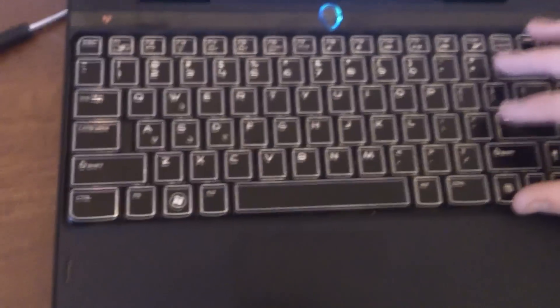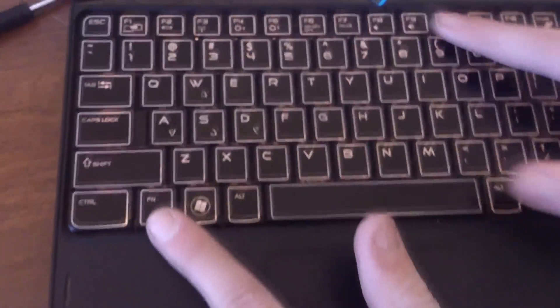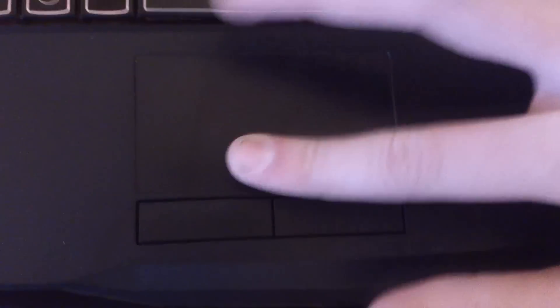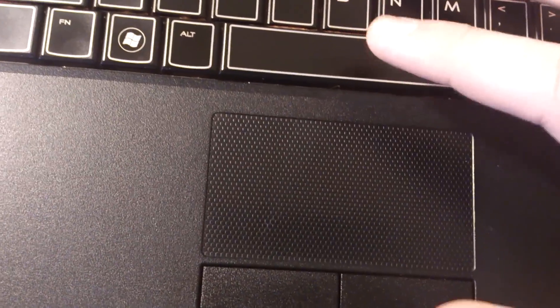We got the full keyboard here, which is not modified — full backspace, full shifts, no keys switched or anything like that. We even have a few media keys up here: mute, playback, brightness, and switch to display. Then we got our trackpad here, which is a bit bumpy. As you can see, it is a textured trackpad — really nice.